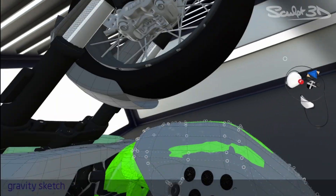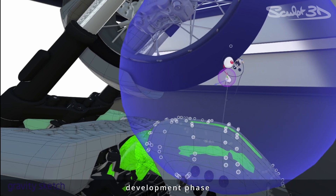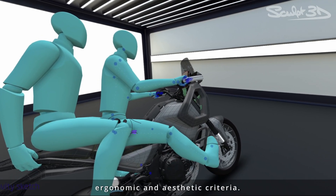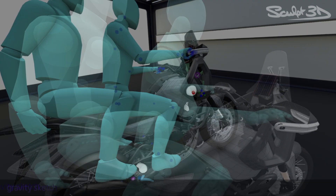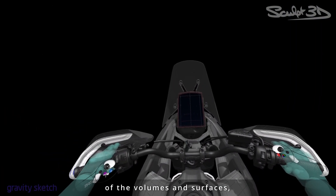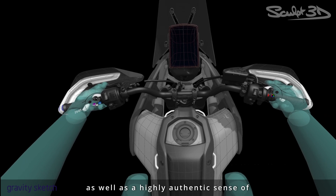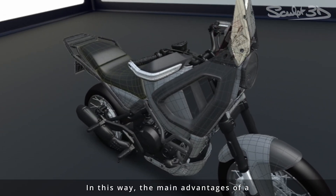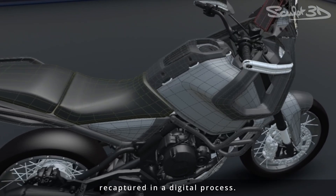Once the preferred design direction is chosen, the entire concept model development phase could be achieved in VR, fully respecting technical, ergonomic and aesthetic criteria. Working in VR gives the design team a realistic three-dimensional understanding of the volumes and surfaces, as well as a highly authentic sense of the model's presence. In this way, the main advantages of a conventional clay model are recaptured in a digital process.